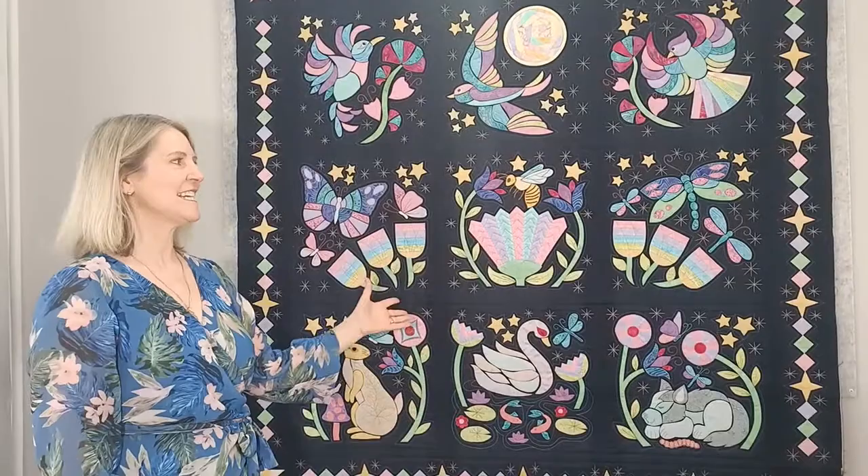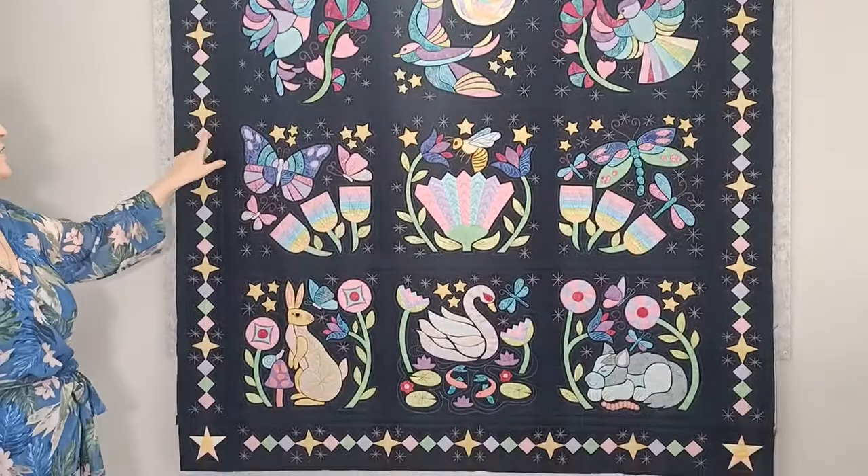Hi everyone. As you can see, my borders are sewn on. I got a little bit carried away with the twinkling stars and sewed quite a few onto the borders. I like that, I'm quite happy with it, but that is optional.